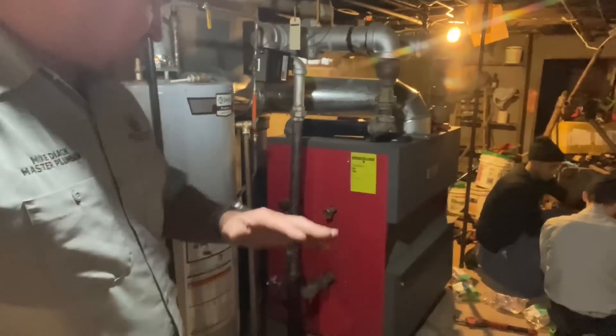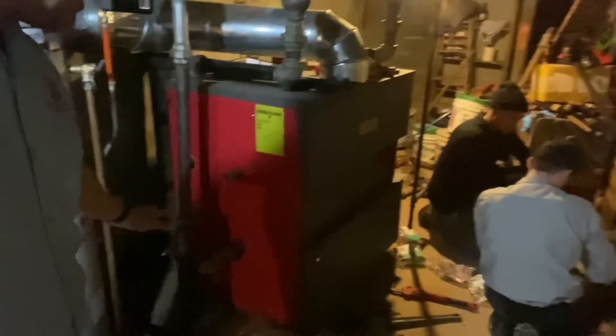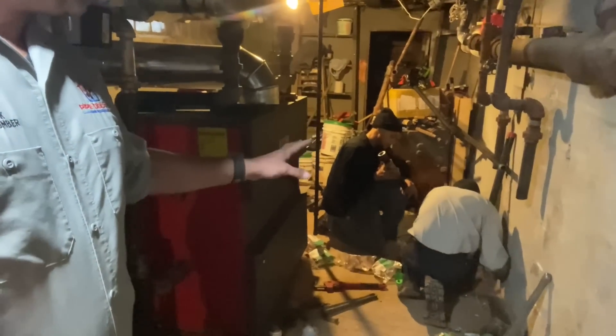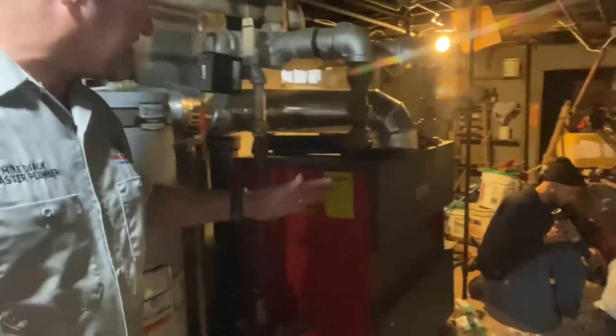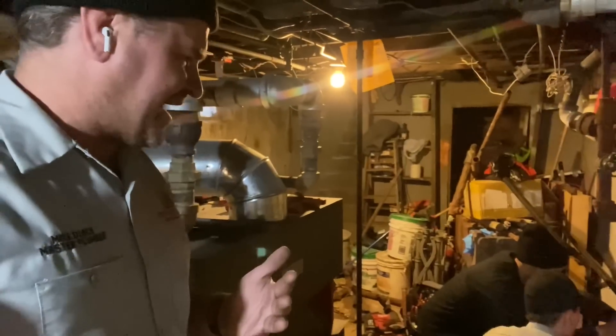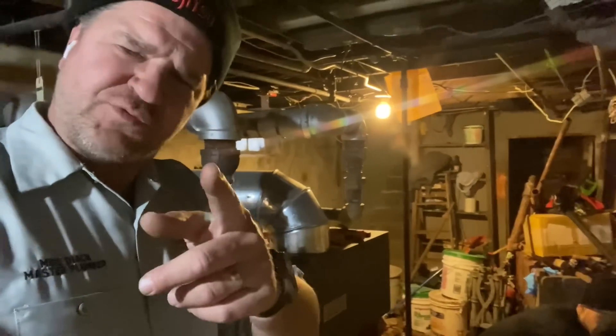Daniel was here last week. There was water all over the floor and multiple sections of the inch-and-a-half black piping used as a wet return was leaking, corroded. The installing contractor who put the new boiler in here — who actually left the old boiler there — didn't really care to do the full job, and that's what we're going to do today.